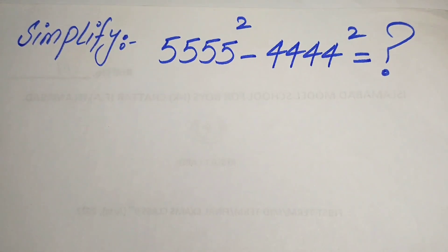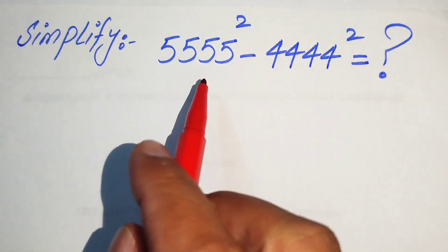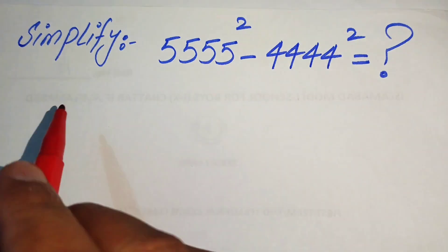Hello everyone, welcome. We will write this nice algebraic expression into simplified form. Here we solve this using two methods.